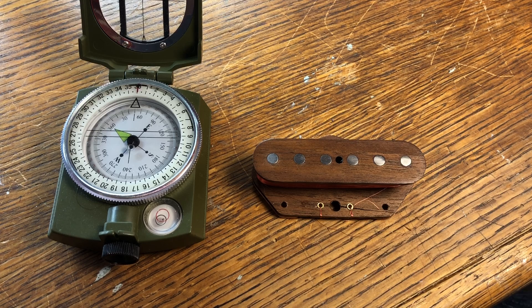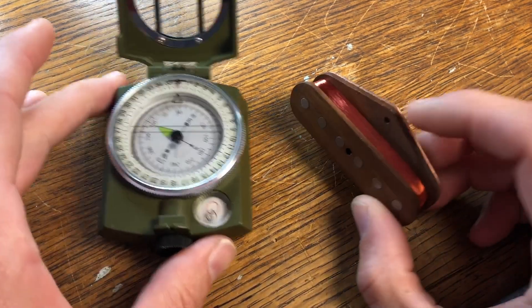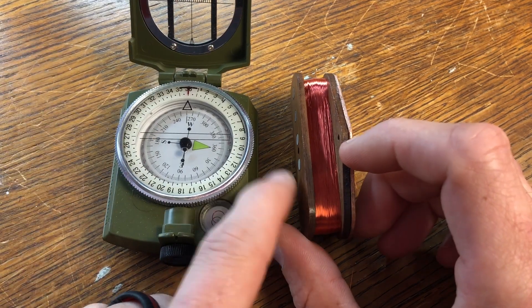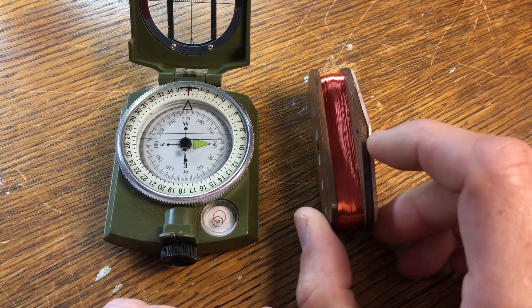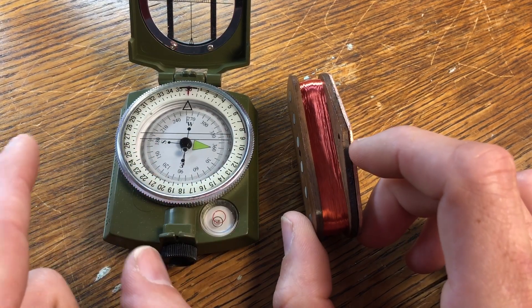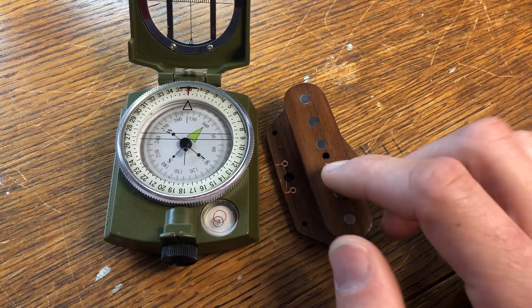One thing I want to discuss real quick was a mistake I made in the first video. When I was lining these magnets up, I was saying this one's north polarity — but just always remember, if this right here is pulling north, whatever's on the opposite side is going to be your polarity. So the pickup's pulling to the north, the south is going to be the polarity of this pickup. So this is actually a south polarity right now.